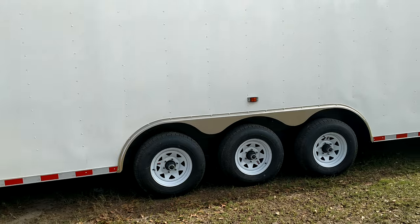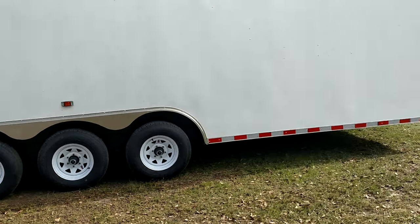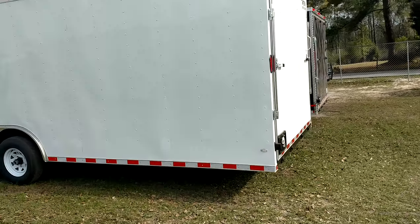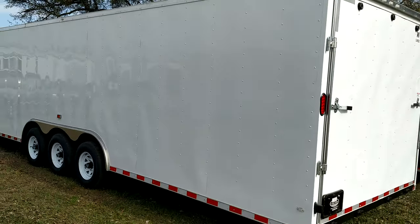Don't get caught on the I-beam frame on a trailer like this, y'all. Square-tubing, remember that. All LED lights, 6'6" on the interior.